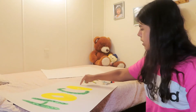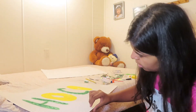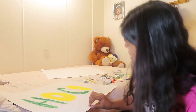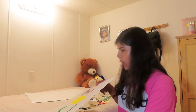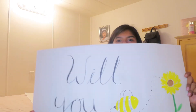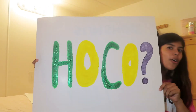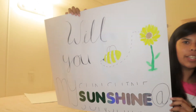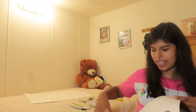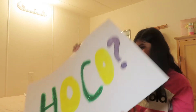I'm going to paint the question mark — actually I'll outline it black with the Sharpie. Guys, I am done with my first poster! It says 'Will you be my sunshine at Hoco?' I think this side looks really good but this side messes it all up because the painting didn't really come out good. But that's my first poster!